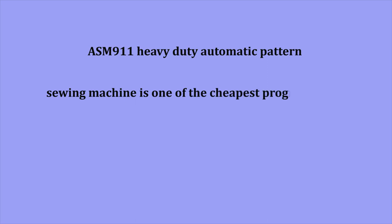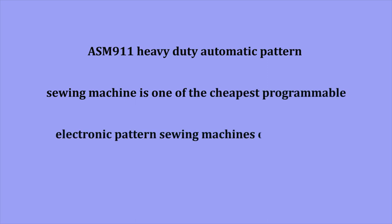The ASM 911 Heavy Duty Automatic Pattern Sewing Machine is one of the cheapest programmable electronic pattern sewing machines on the market.